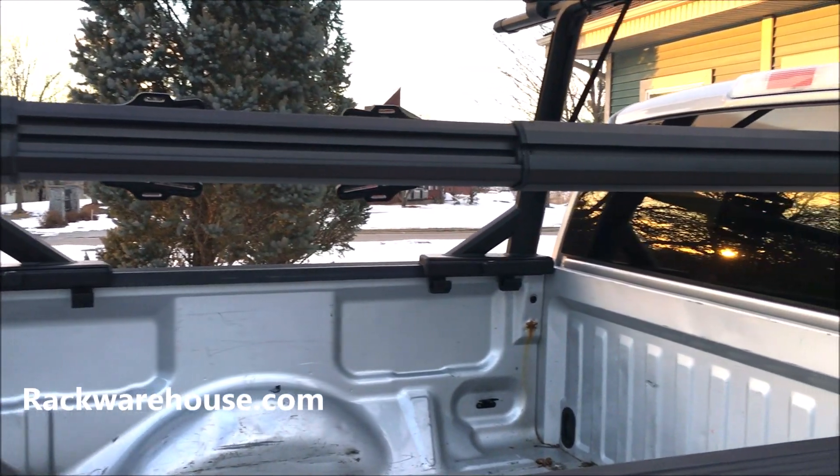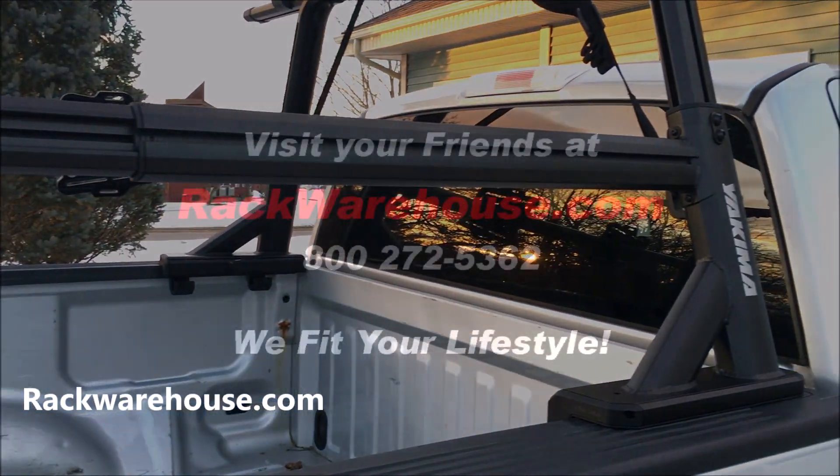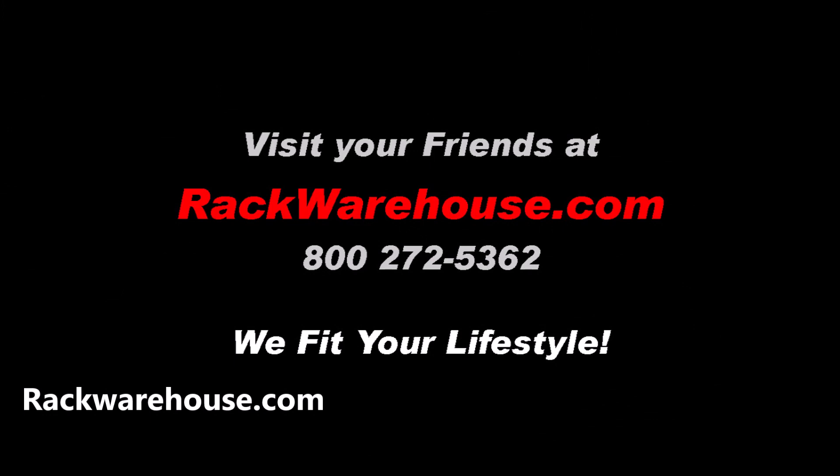If you have any questions please contact us at 1-800-272-5362 or visit us at rackwarehouse.com. And always remember, we fit your lifestyle.